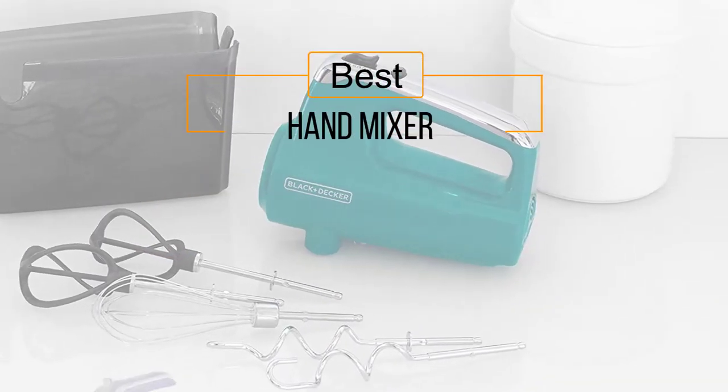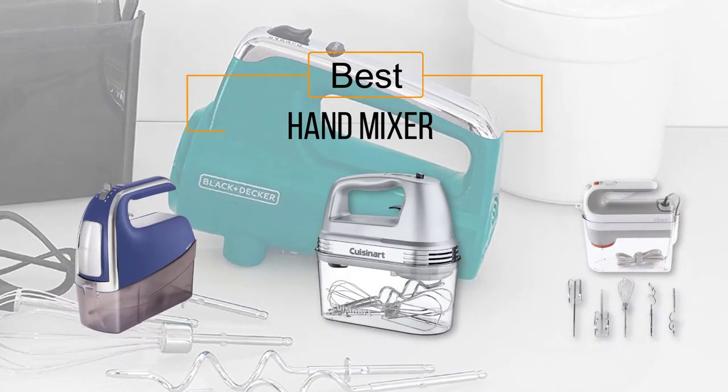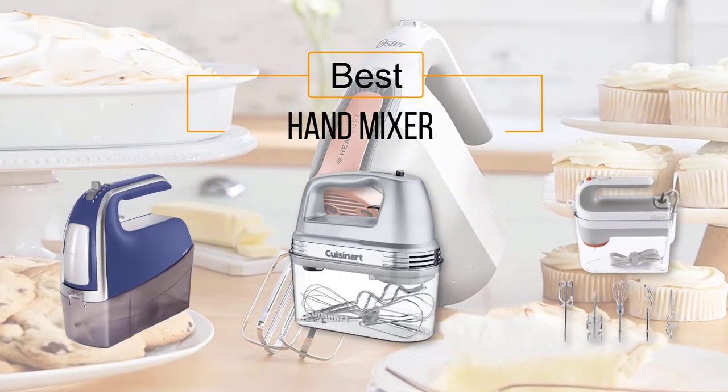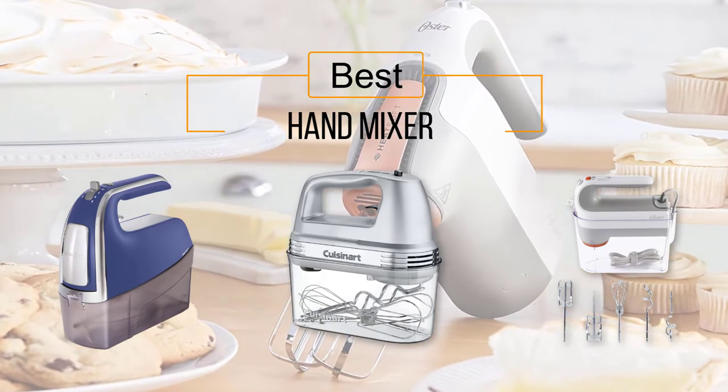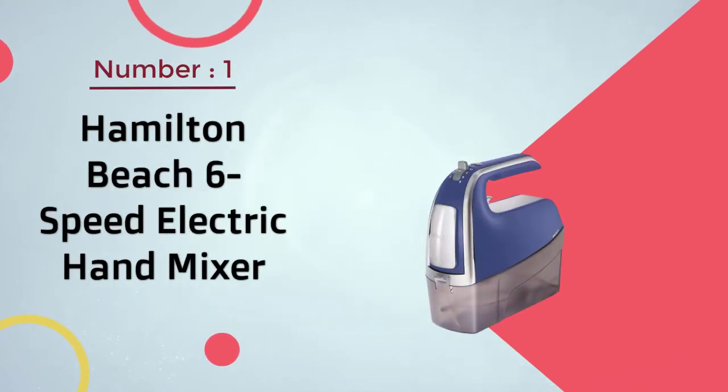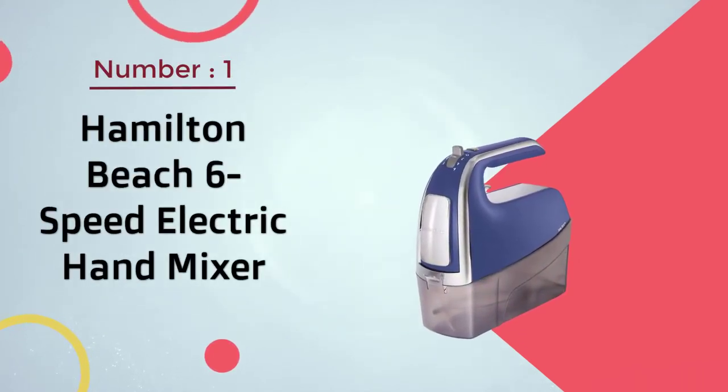If you are looking for the best hand mixer, here is a collection you have got to see. At any time you can click the circle for more info and real-time deals.